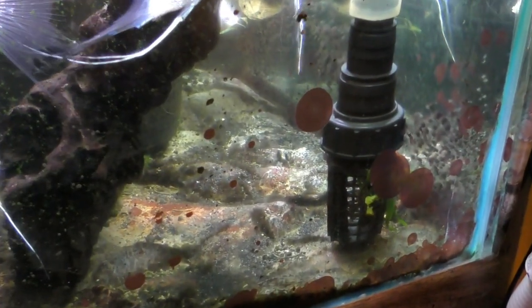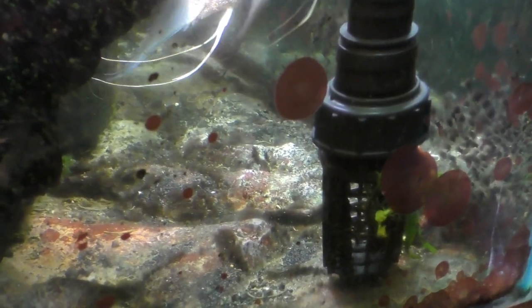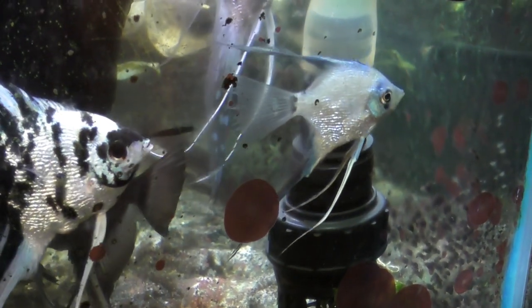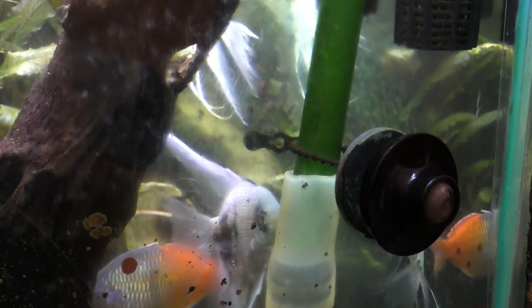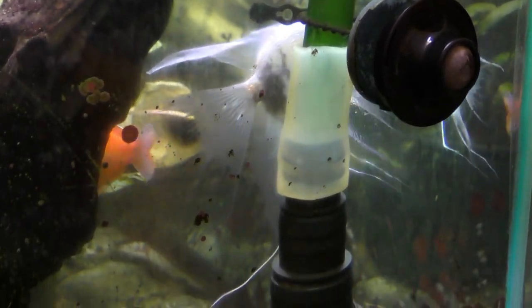Here's the shot of the 2-inch intake strainer to my canister filter. You can see the reducing plumbing I've put on here to connect it to the 1-inch intake on the canister filter.